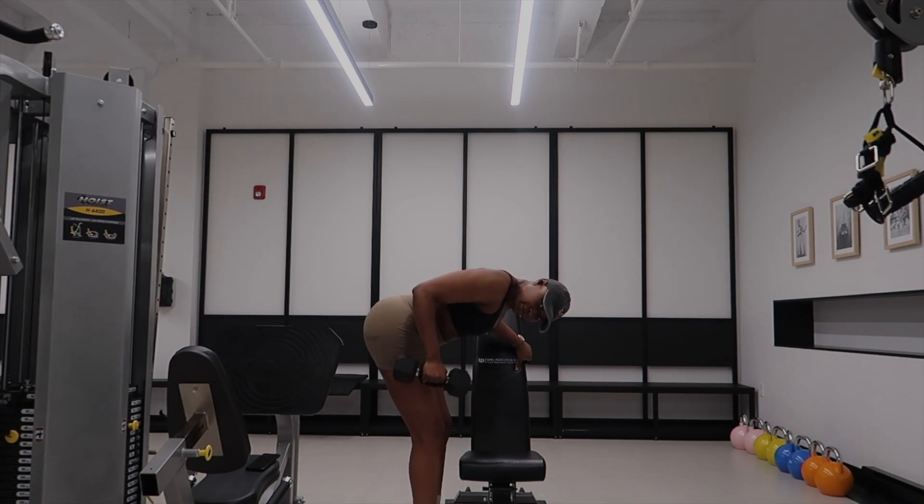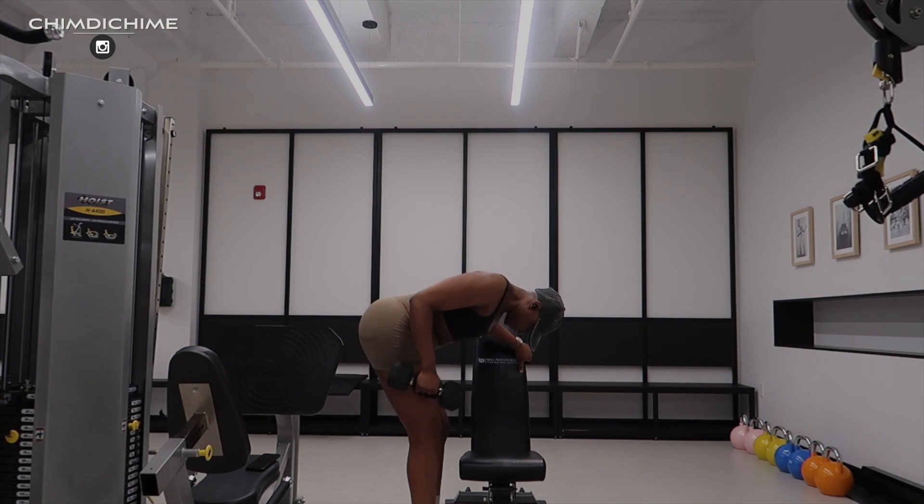Make sure you establish that mind-to-muscle connection and focus on your triceps — not your elbows, not your shoulders or the top of your arms. Your triceps: this is what you want to contract at the top.